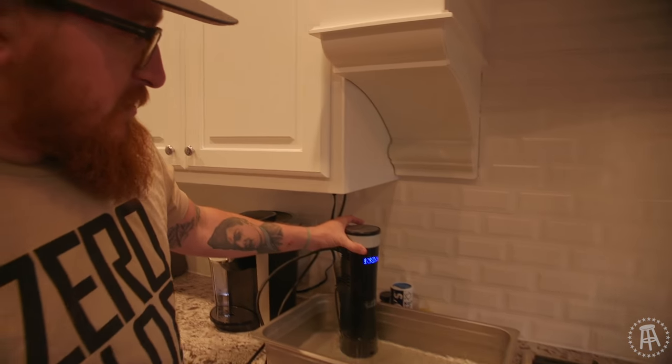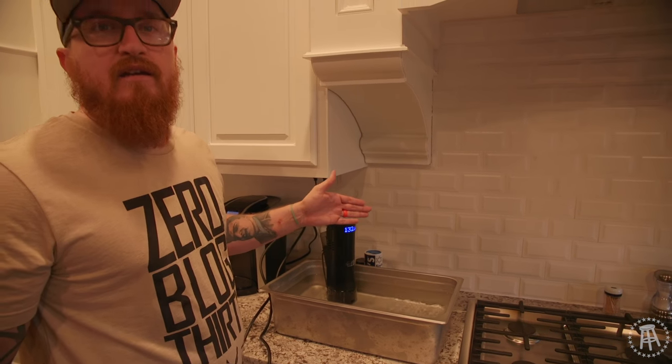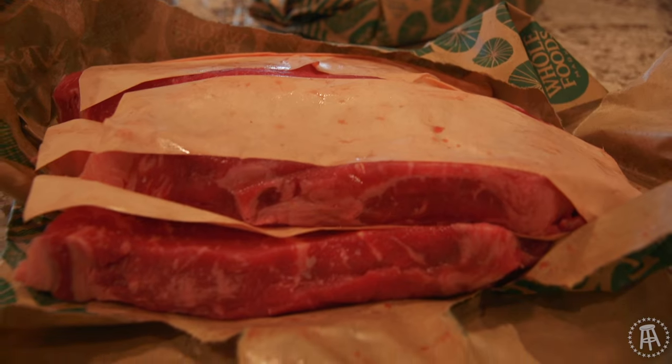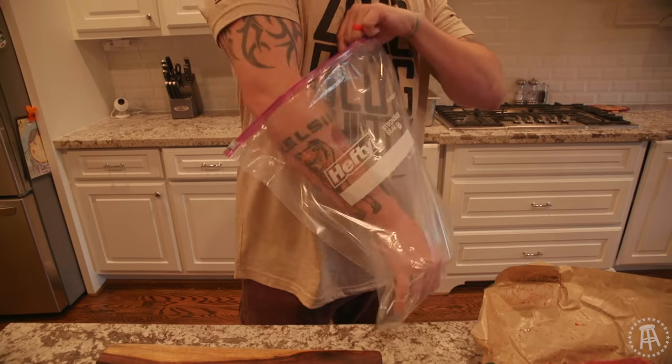The benefit of doing sous vide style cooking is you can set the temperature within like a tenth of a degree of how you want it. It remains juicy and it's almost like a crock pot. Once you learn how to use this style of cooking, you really can't mess it up.